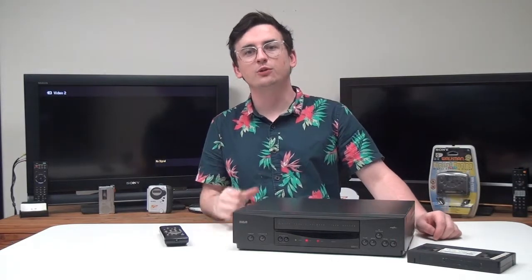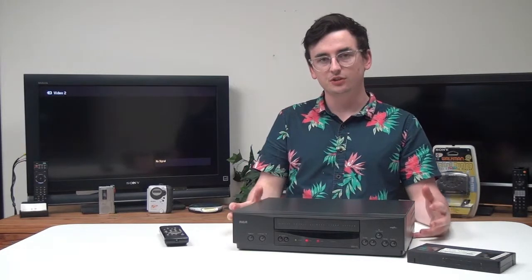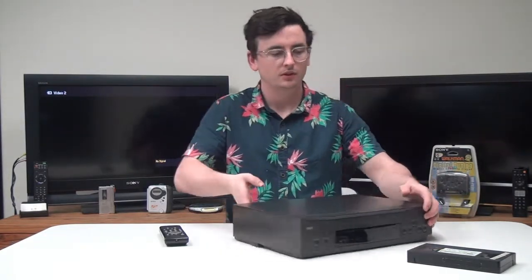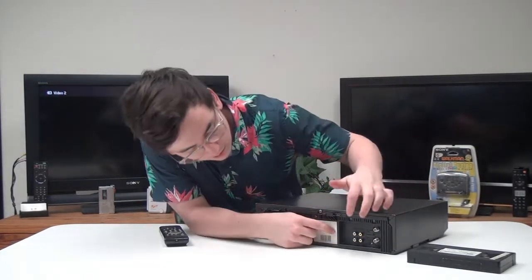Hey, welcome into For The Low. My name is Spencer, and today I've got this RCA VCR to show you. The model number is VR519. To start, the rear panel has your audio/video ports right here.